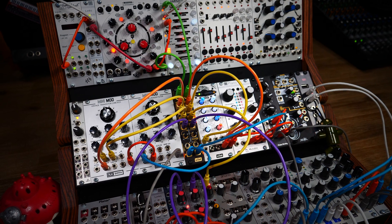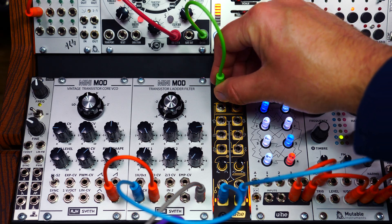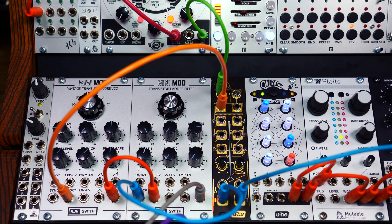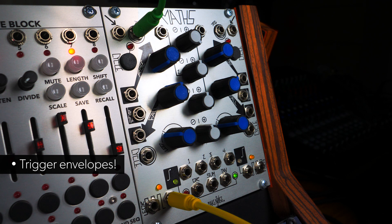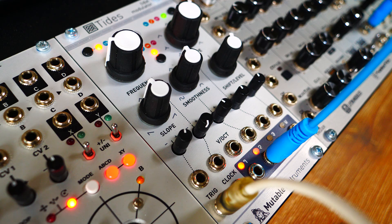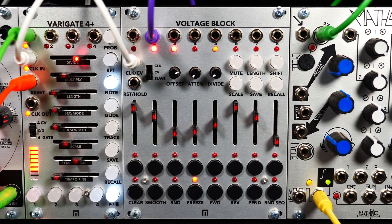Welcome to WireTap, our new Eurorack module. WireTap is a two-channel slope detector and trigger or gate generator. Patch it between any pitch CV source and its destination. WireTap will track the CV and send a new gate whenever it detects a significant change in voltage. You can use these gate signals to trigger envelopes, drive sequences, reset LFOs — just to name a few examples. WireTap transforms melodies into rhythms, making it an ideal companion to sequences that are not equipped with a gate output.